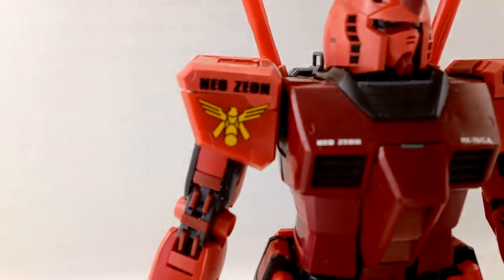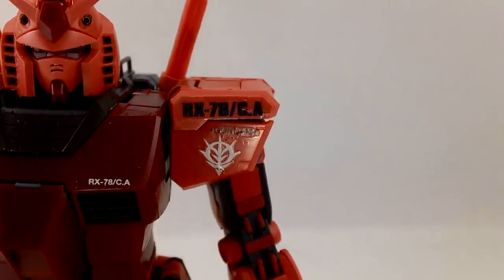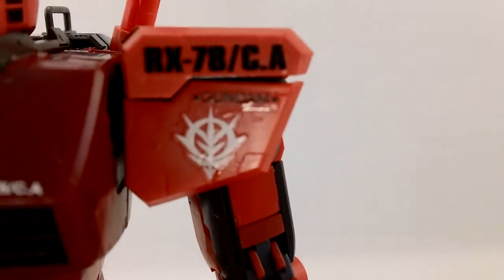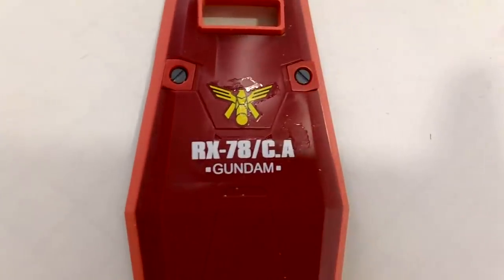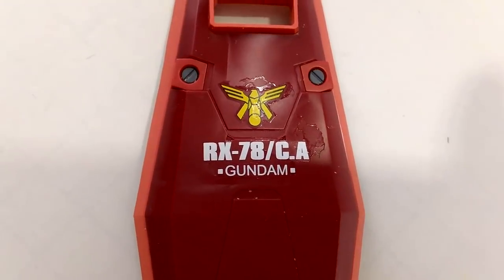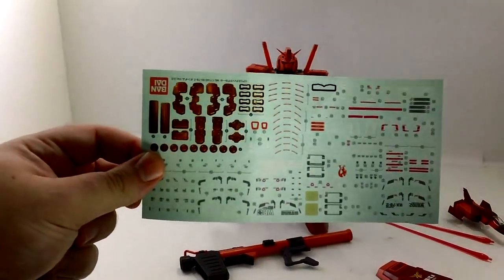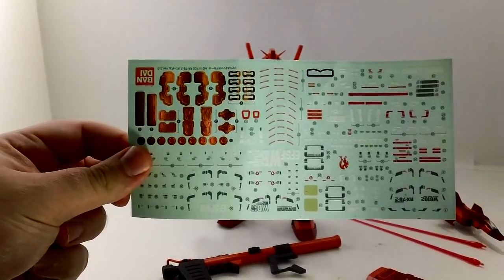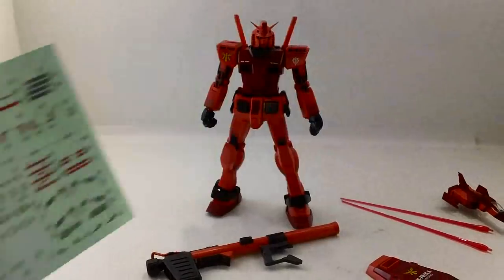Here we have them all decaled up. Not a lot of decals — we have the Neo Zeon RX-78CA Gundam markings. They actually have the word Gundam written on the unit and on the shield: RX-78-CA Gundam. In the video game, the Gundam is used almost as a propaganda piece — it's mainly Zeon tech that Char is flying, but it looks like a Gundam as kind of a rallying flag, a 'we're going to defeat Zeon' kind of thing.